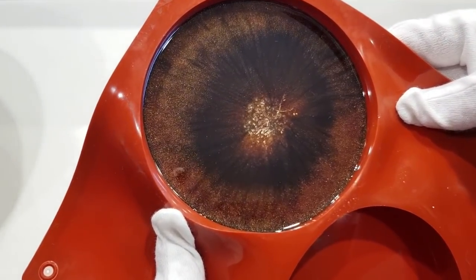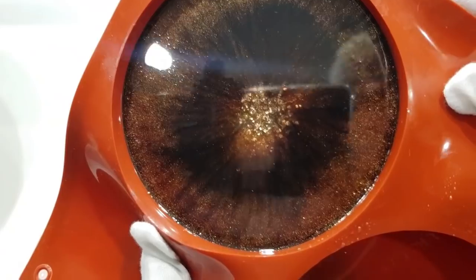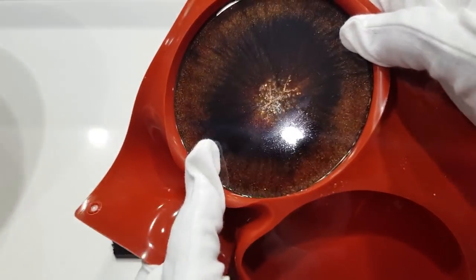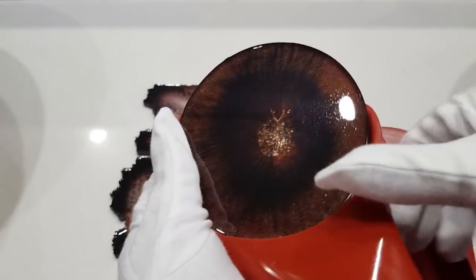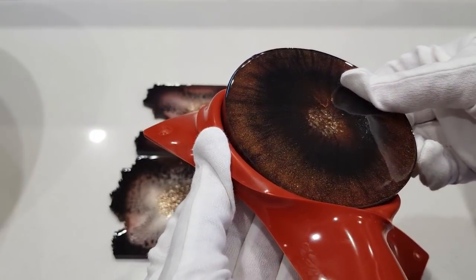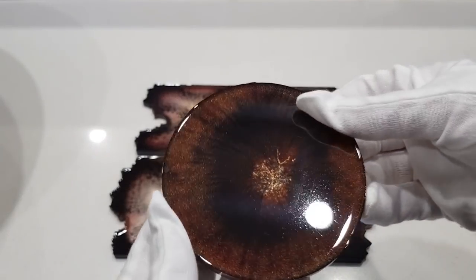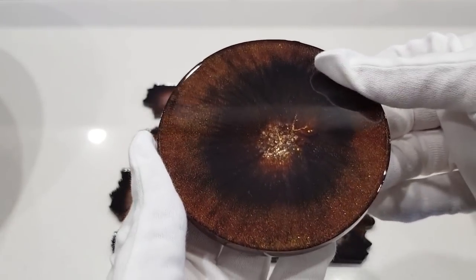Look at that - woohoo! I'm so happy with these. Now the round one is a totally different kettle of fish. It really does seem to determine the effect you get by the shape of your mold - because being round, everything has moved into the center in the same way. It looks like a big eyeball! Let's see if we can get this one out - hopefully it hasn't stuck. I've seen people with these molds where they get stuck and little pieces of silicone stay on the edges.